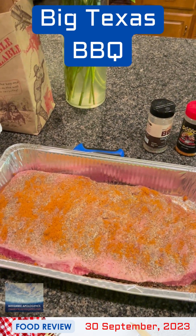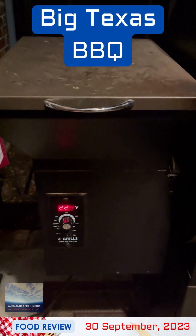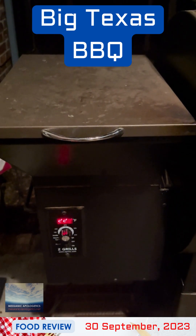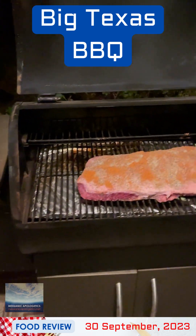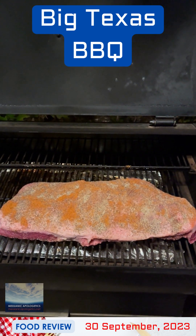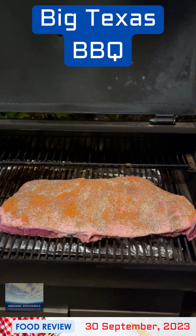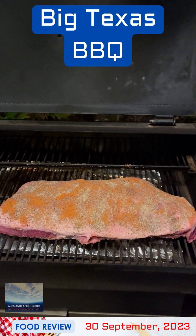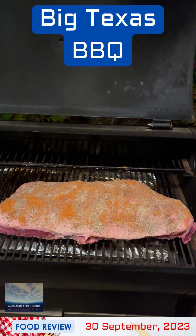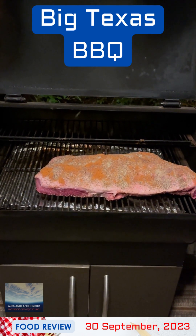The smoker should be up to temperature around 220 to 250 degrees. The smoker is at about 224 degrees Fahrenheit. The brisket is on the smoker. It's approximately 10:30 at night, and we're going to check this in about 10 to 11 hours before foiling it. We've got a lot of other things to put on the smoker throughout the next 12 to 18 hours.